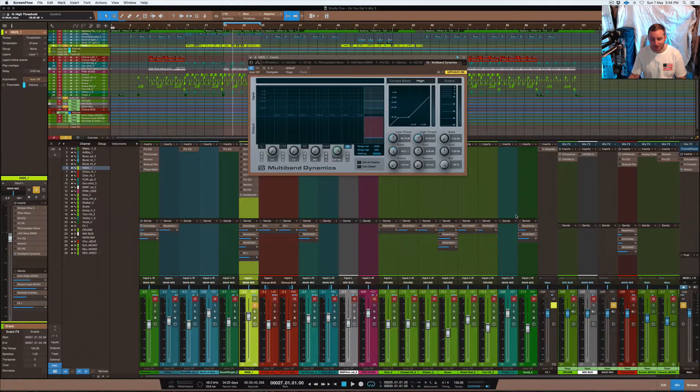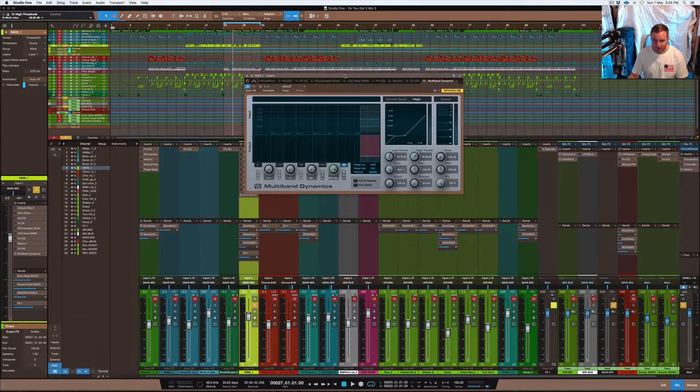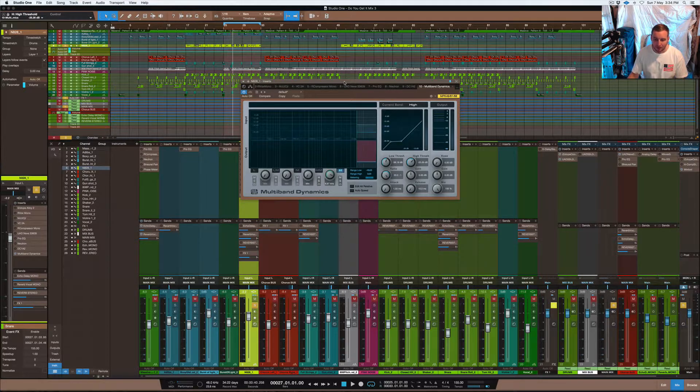Welcome back, you're here with Nate28 and this is Cross Beats Production. In this video I want to show you guys how to set up your multiband compressor as a de-esser and use it on a vocal to remove the S's out of your vocal. This is going to be a quick tutorial and guide on how to do that, so I hope you guys enjoy it.